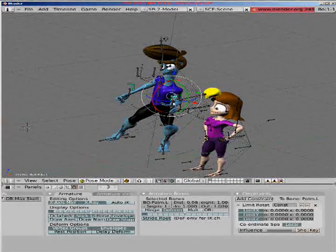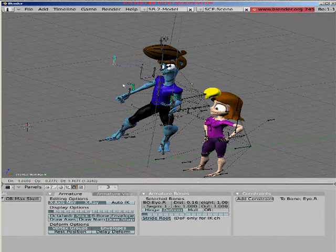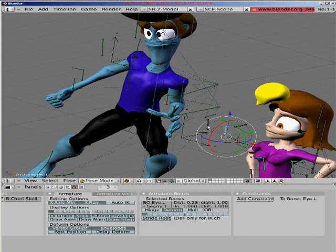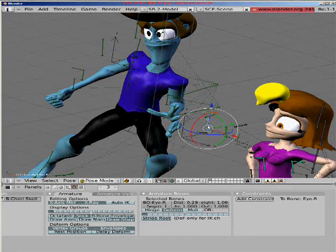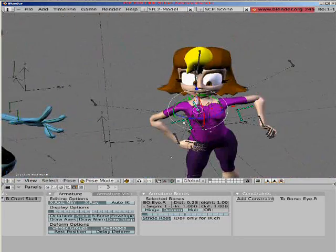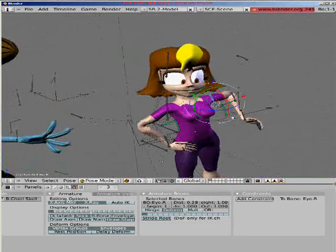You can grab this bone to control the eye. My characters need two bones because their eyes are so big — if I use one bone, it'll look even more cross-eyed.